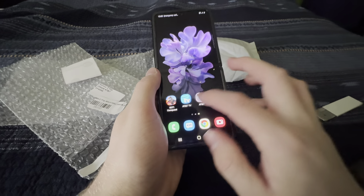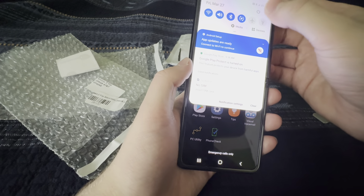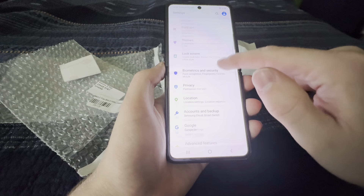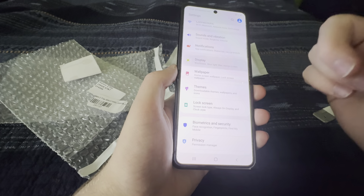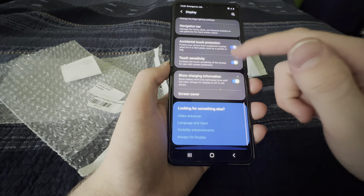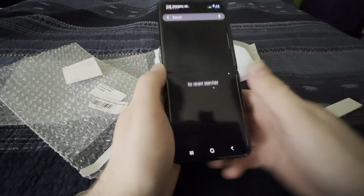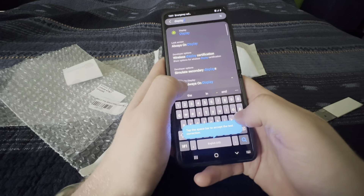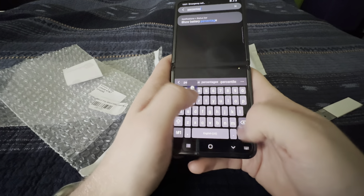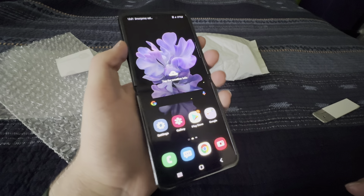I can connect it to my Wi-Fi later. Let me go ahead and turn on dark mode — where is it... Display... yeah, dark mode. And I want to display the battery percentage. Let me find that: Display > Battery > Show Battery Percentage. All right, there we go!